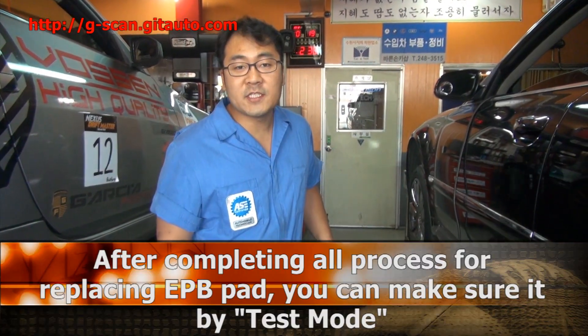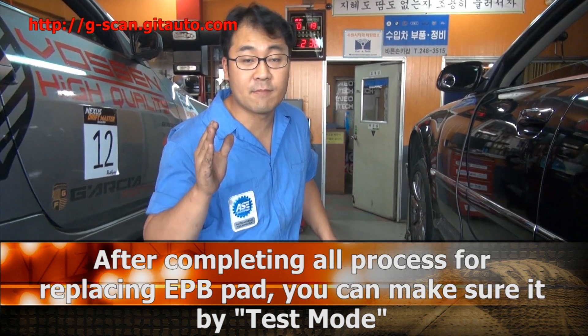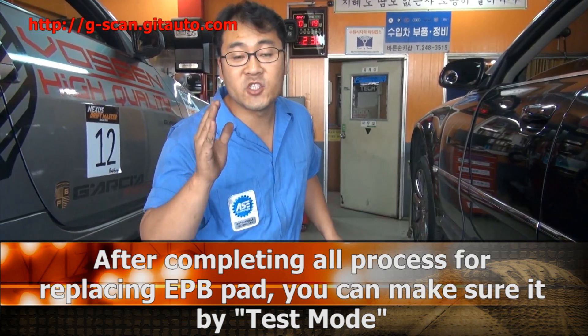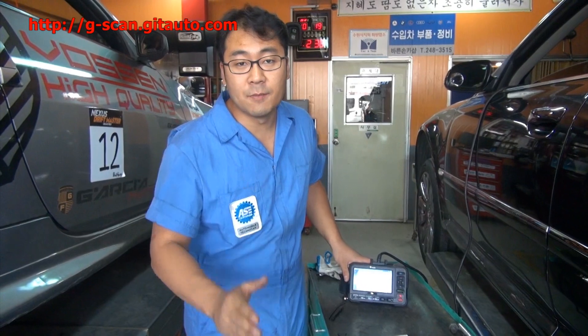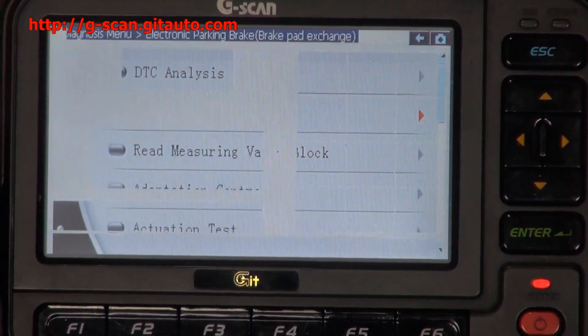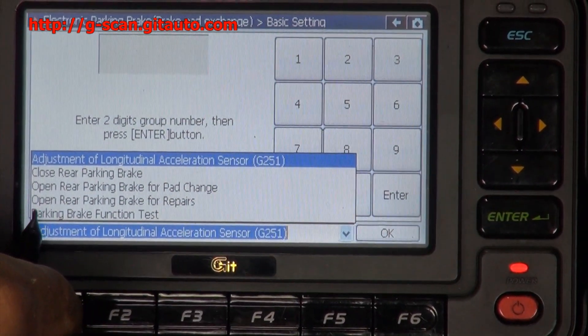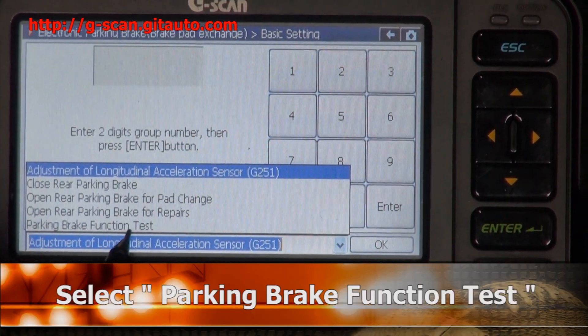When you finish the whole process of changing the electronic parking brake pad, you can verify it using this function test mode — the parking brake function test.